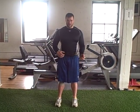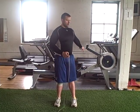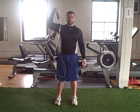Cell block number two is a little less complex than week one. You're going to need a rowing machine and a jump rope.